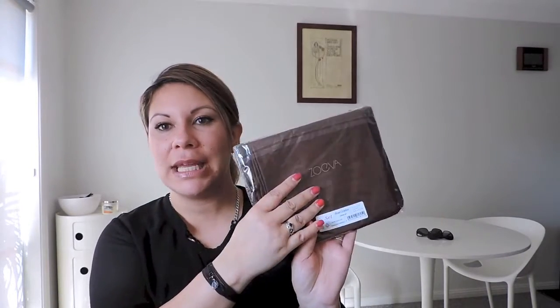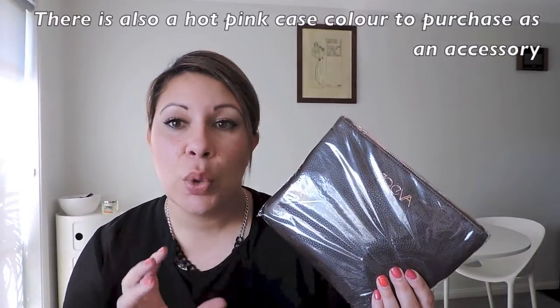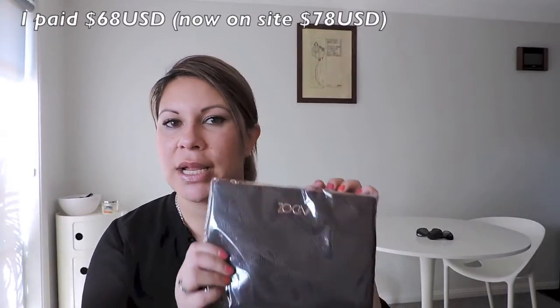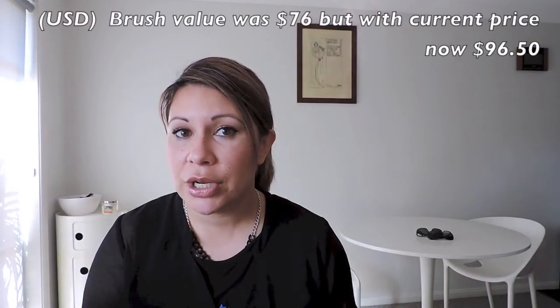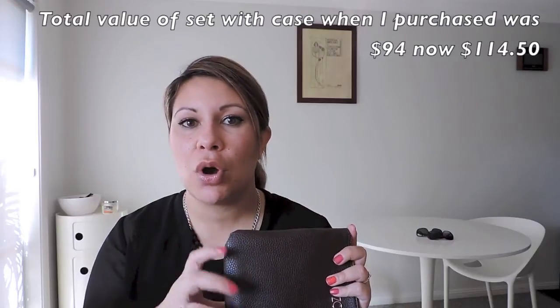And now it's the main attraction — all wrapped up in here. So you get the case and eight brushes. Before I opened this up — on the website they have the large and small cases in black with silver detail, and those are $18 USD just for the case alone. I went through and added up all eight brushes individually — this set cost a total of $68 USD. The eight brushes individually in the silver detail come to $76 USD, and with the case it would be $96 USD if you were buying them separately. But those would be in the black and silver, not the rose gold finish.